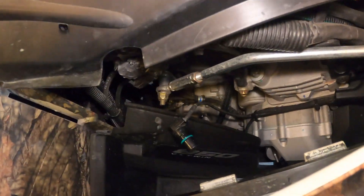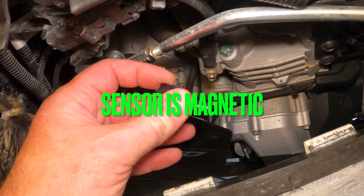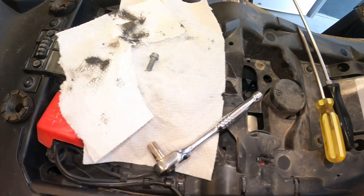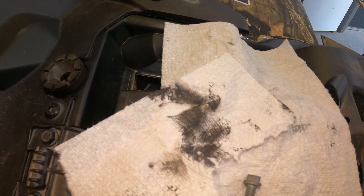Once I had it out, it was all covered in that metallic sludge from the transmission. It wasn't too bad, but you can see right here on the paper towels how much gray metallic sludge came off the tip of that sensor.